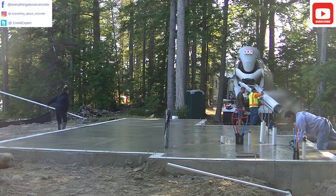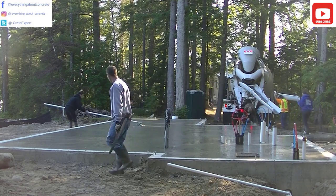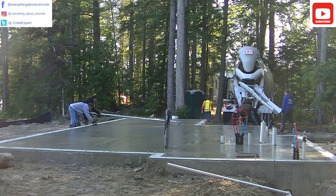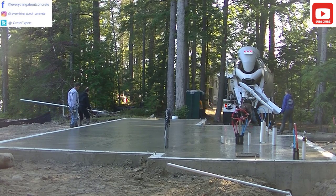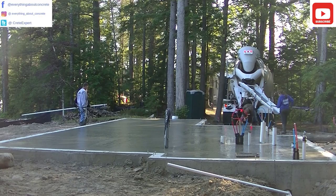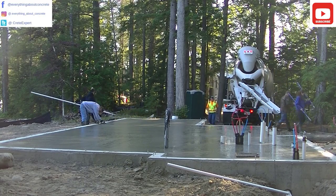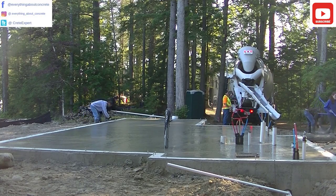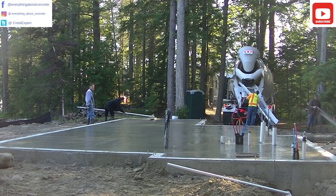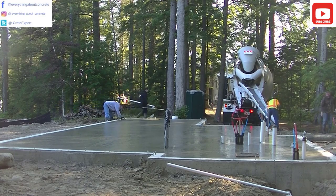You can see how easy that bull float is to use — you just twist the handles and it tips it one way, twist the other way and it tips it back. Tia's doing a good job bull floating there. I'm just magging the edges — when you pick the bull float up it leaves a little line, so I'm magging in behind it and smoothing that line out. That's how you pour a simple 10-yard concrete floor inside a frost wall. It's pretty similar to pouring a concrete slab, other than the outside edges being concrete rather than wood forms. 4-inch floor, 3,000 PSI with fiber mesh reinforcement. Thanks for watching — I'll see you on the next video.